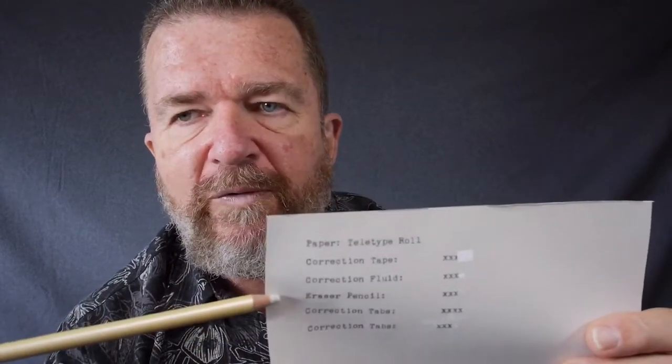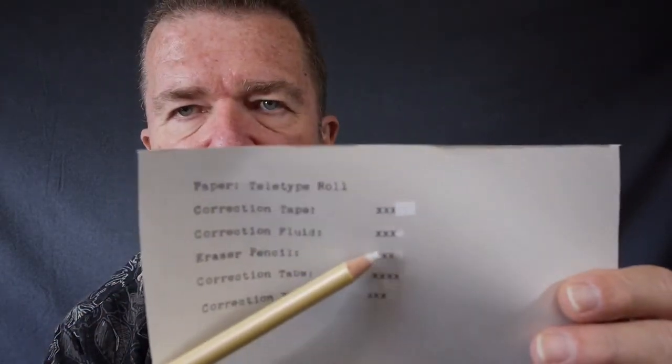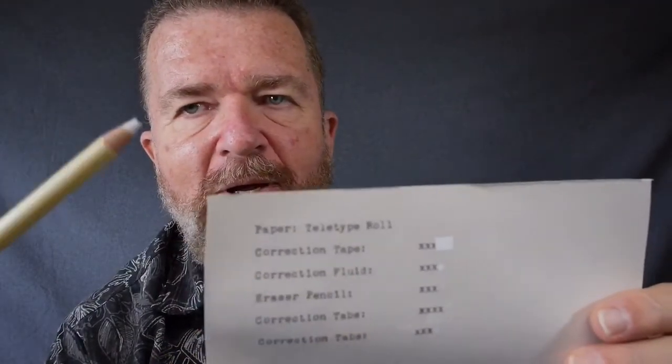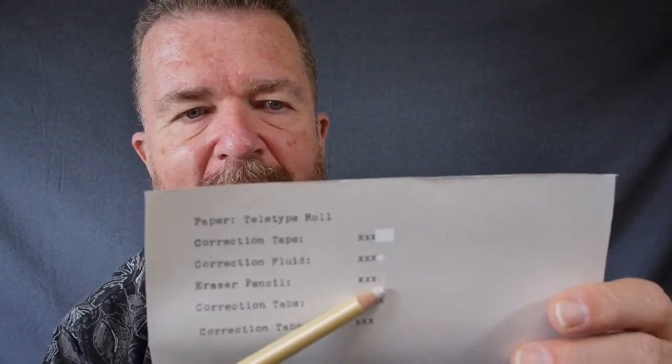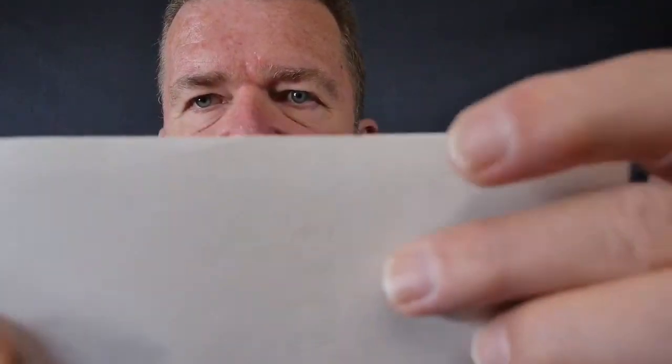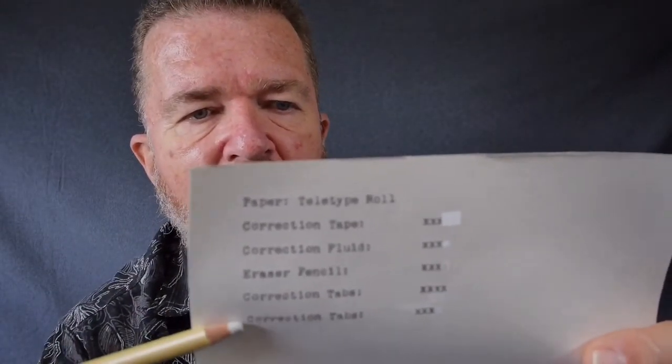Finally, the teletype paper — this is even more raggy and fibrous than the manuscript paper. It doesn't take correction tape well at all — really bad. Correction fluid works pretty good, you just have to wait for it to dry. Erasing pencil works absolutely the best on this kind of paper — it just takes off the top layer of fibers along with the ink, and it doesn't really show through badly on the back side. Correction tabs work as long as your alignment is good.